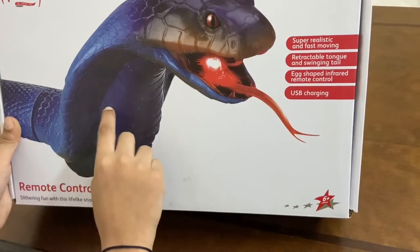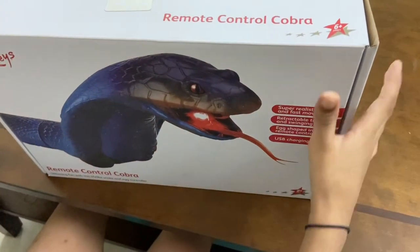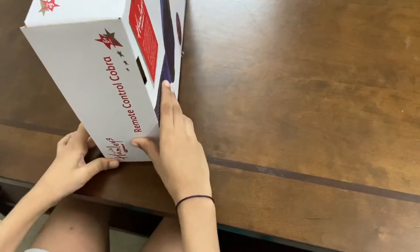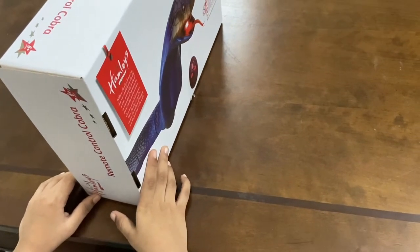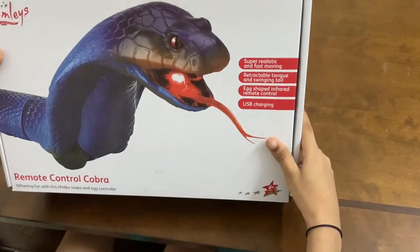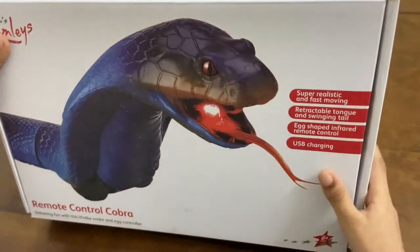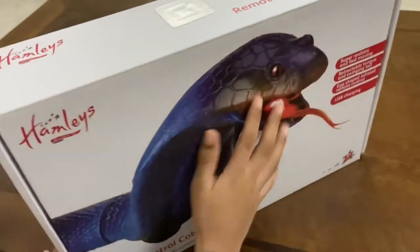You can see dots here of different sizes. You can see it written 'Remote Control Cobra.' Today I am unboxing this remote control snake. It is actually the finest toy shop in the world — it is a safe toy shop in the world. You can see the Cobra again rampaging.